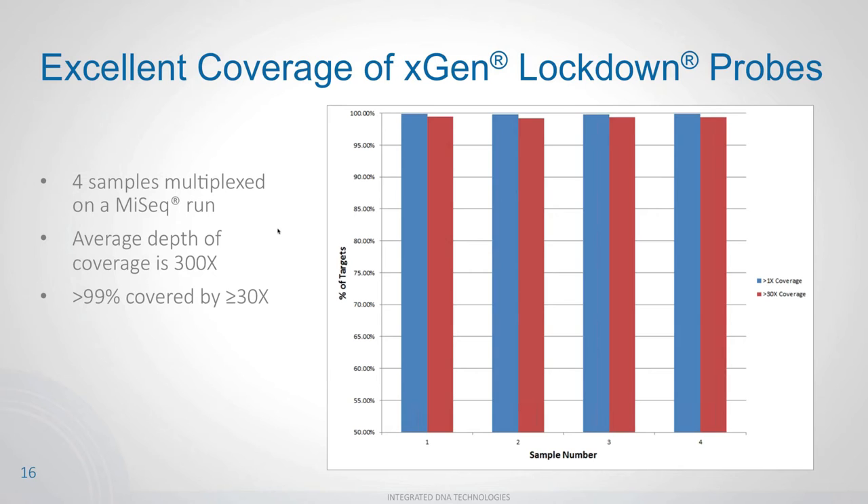Looking at actual depth of coverage data: at 1x depth, we're at nearly 100%, and at 30x depth we're at roughly 99%. These are four samples of the AML panel multiplexed on a MiSeq run, with an average coverage of approximately 300x. We achieved over 99% of the target covered at 30x or greater, which highlights the high uniformity of the lockdown probes.